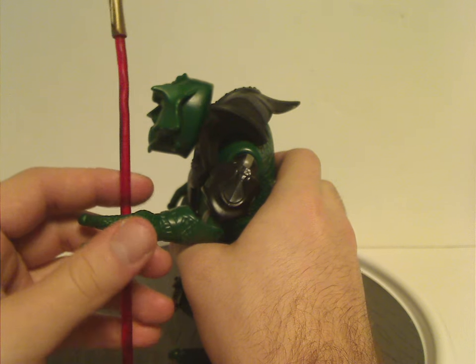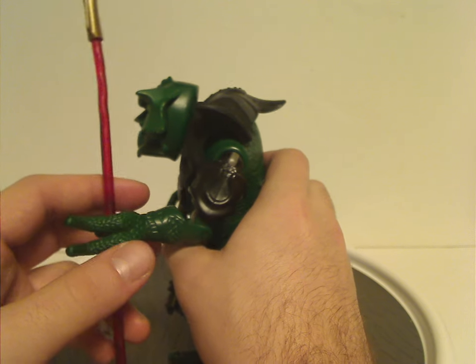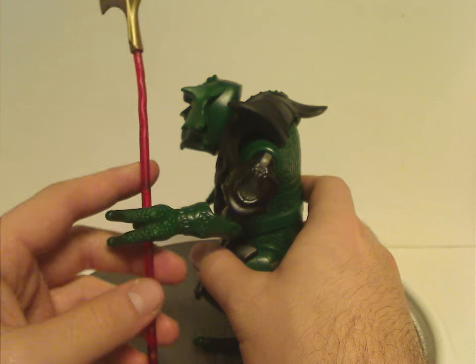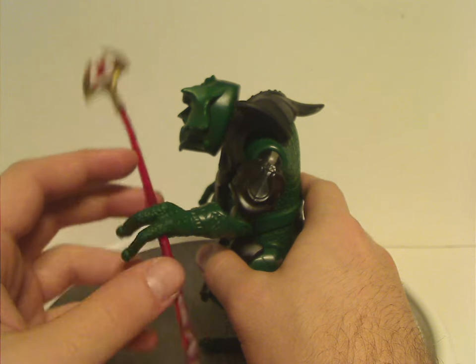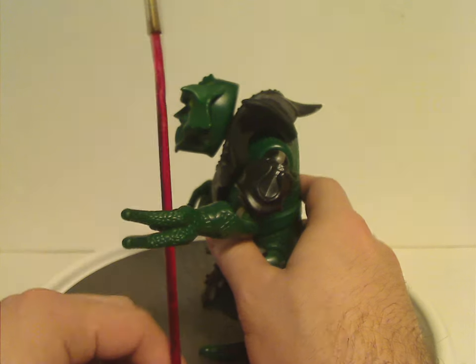The staff can be held by other figures of the line, of course. Not sure about walking with it — probably not, although you could kind of barely manage with walking unless you figure out how to use it.